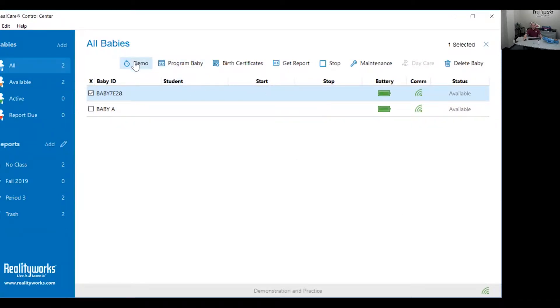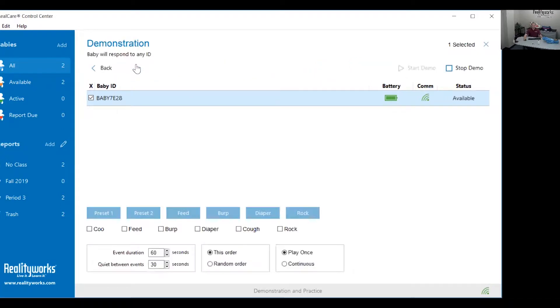Once you have confirmed all that, click demo and at the bottom left corner click where it says preset one. You can run the entire preset one, but we do recommend that you run a couple of care events. If the baby passes without triggering a head support, you can stop the demo by clicking stop demo. Click preset one and then click start demo.